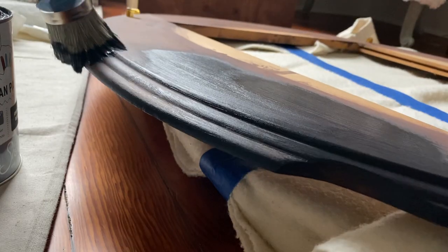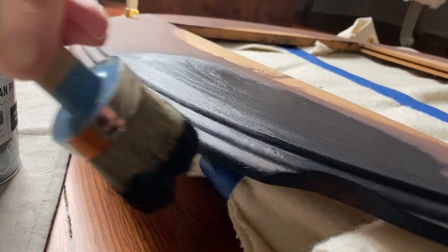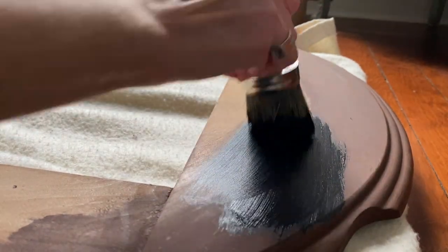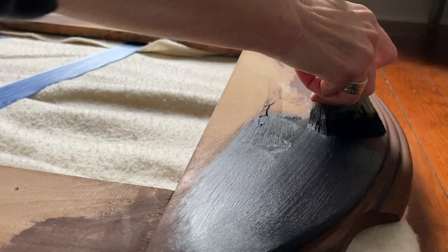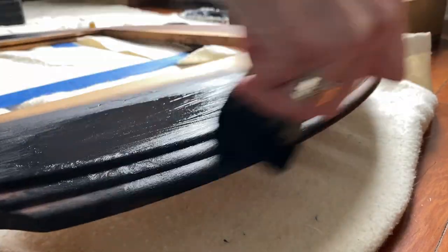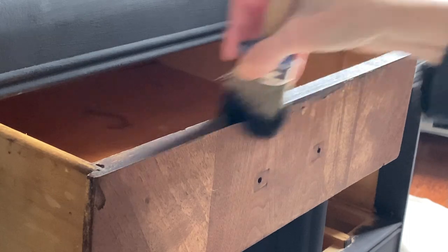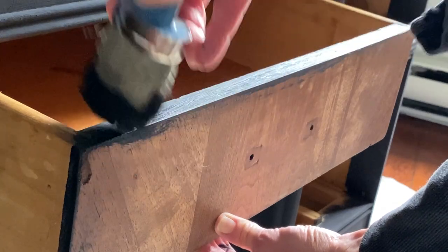What was super fantastic about this curbside find is it actually came with the frame and a full mirror that was in really good condition. Just like the desk, I'm going to clean it really well with dish soap and then apply the exact same flat matte Athenian Black chalk paint all around the frame. I also wanted to add a little bit of texture to the frame so it will be more cohesive with the decoupage papers I'm going to put on.